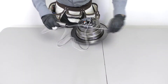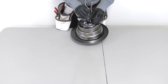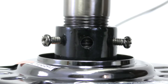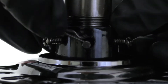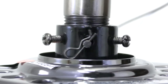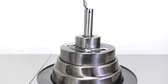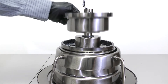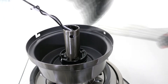Next, assemble the fan by feeding the motor's wires through the downrod and inserting it into the motor's collar. Align the holes on the downrod with the holes on the collar, then insert the clevis pin and cotter pin. Tighten the two collar set screws. Slide the coupling cover, decorative frame, canopy ring, and canopy onto the downrod. Then carefully reinstall the hanger ball.